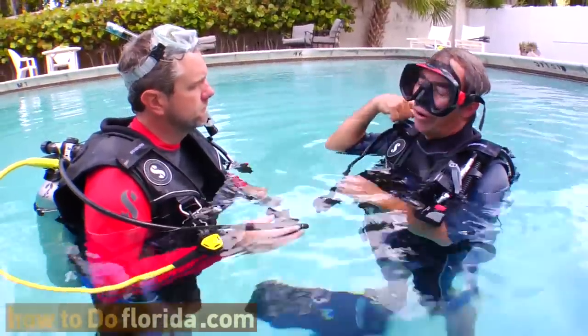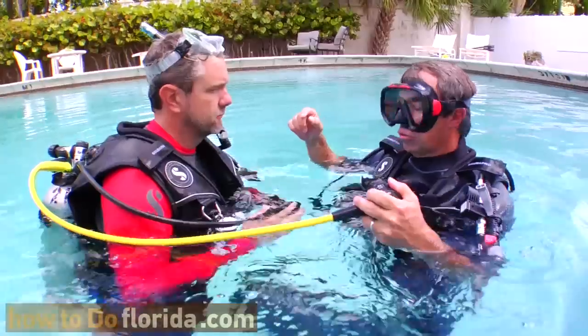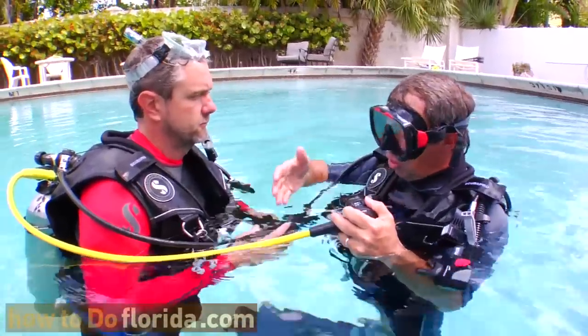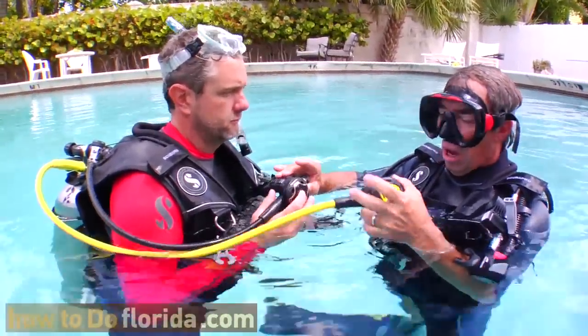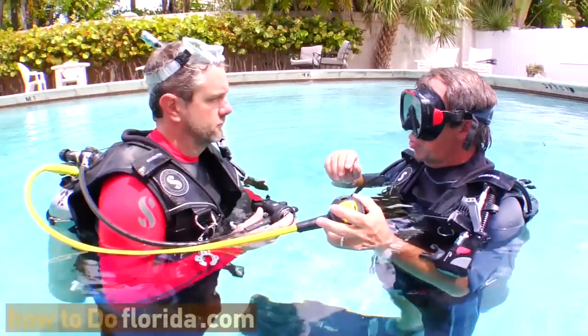Another hand signal is if somebody comes up to you and signals that they're out of air and need to share air. They'll come over and grab your octopus, pull the octopus off, put it in their mouth and start breathing. You're going to be breathing off the black one, I'm going to be breathing off the yellow one. We'll make a lap around the pool and that's how easy it is to share someone's air.